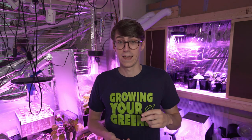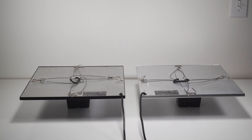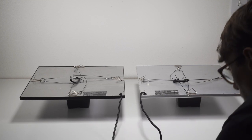Today I've got: hot hands and can you grow plants in them, how your grow lights can kill you, and some exciting news about some of the plants in the background. Let's get to it. First things first, let's start off with the full spectrum death trap.